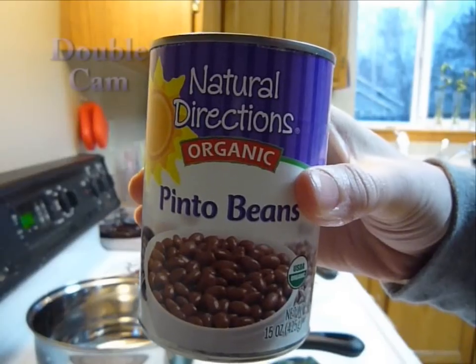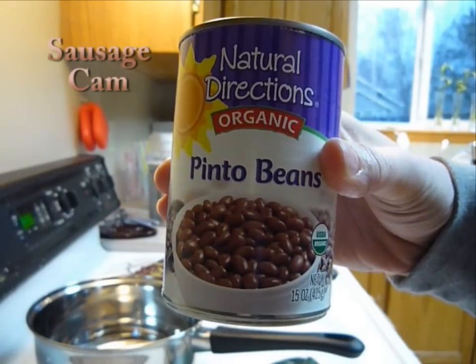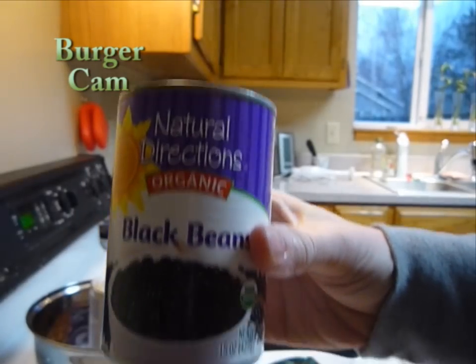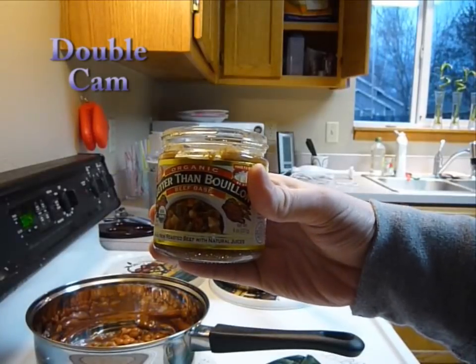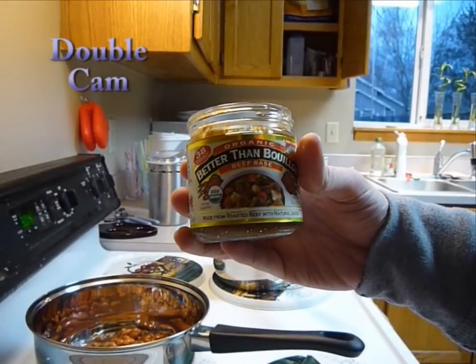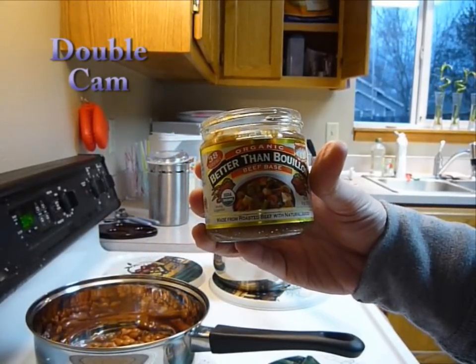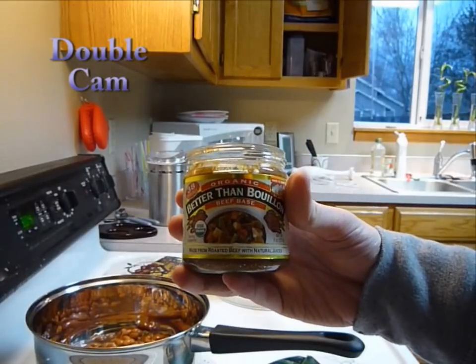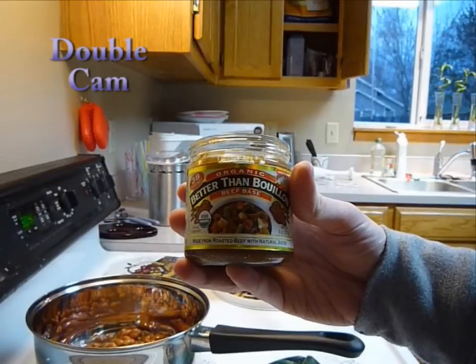Both recipes start with a can of beans. For the sausage, I use pinto beans, and for the burgers, I use black beans. You also need a teaspoon of better than bouillon, or a cube of bouillon, or a can of broth. I'm using a beef base, but you could really use any type — vegetarian, vegan, or any other kind you want.